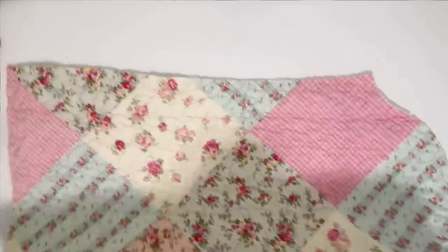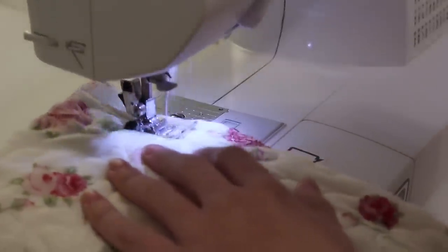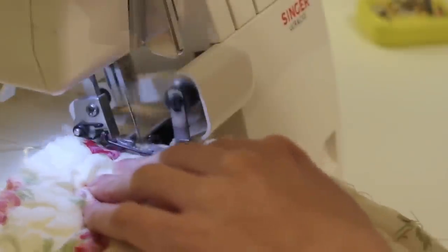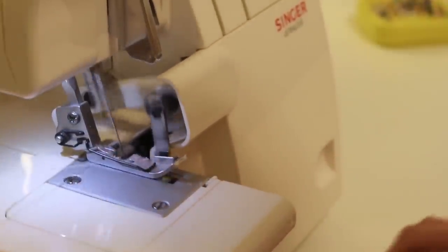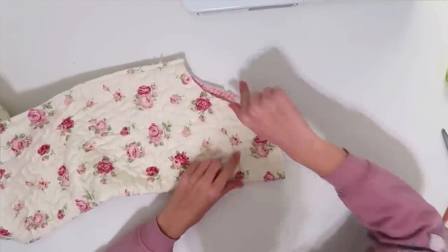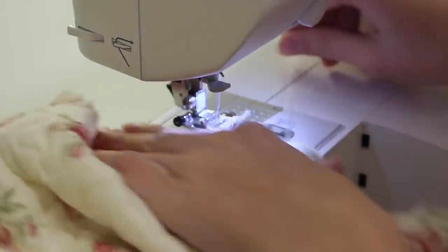Now we're going to bring in our sleeves, fold them in half, and sew them together down the seam. Then we're going to take both sleeve pieces and add two parallel basting stitches — starting about here, going around and stopping in here — to help fit the sleeve to the armhole. A basting stitch is just the longest stitch on your machine, so I'm putting it on regular straight stitch with the length all the way up.